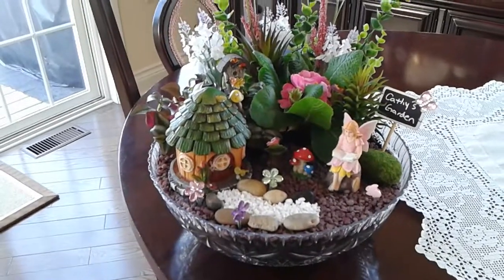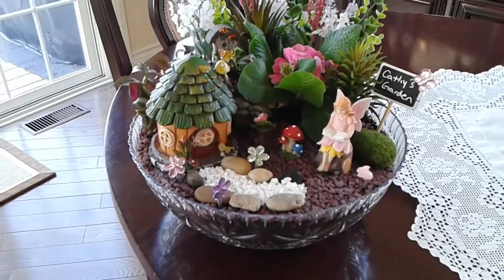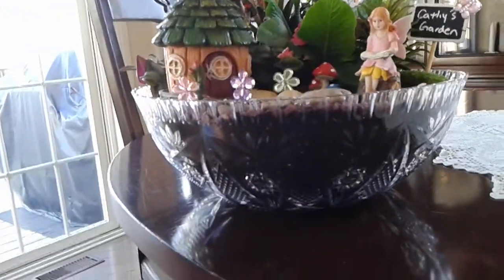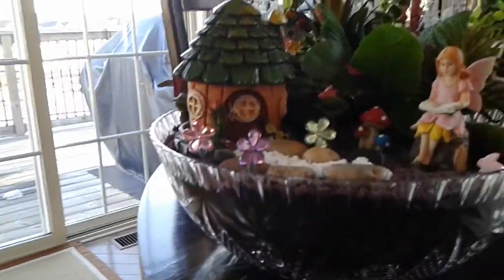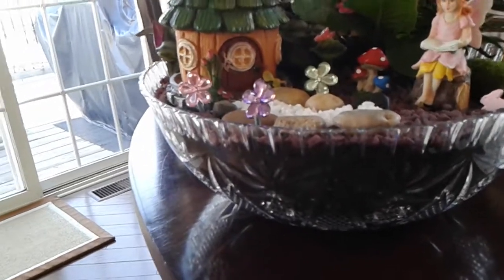Hi everyone, it's Dana again. I just wanted to show you real quick the fairy garden that I made for Kathy and how it turned out in that dish from the Dollar Tree. So there it is, full of its dirt, and there's some mechanics in there — an old plastic pot underneath to take up some of the space.